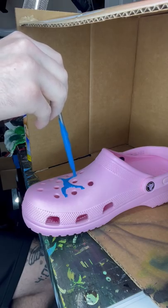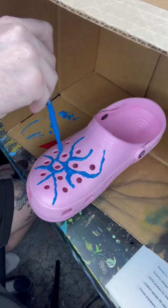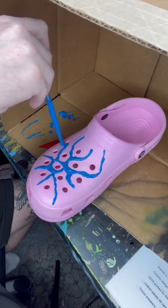For the most part, Crocs are just impossible to customize. You can't paint on them, there are very limited dyes that work with them, and I can't use my usual stuff. So I wanted to see what Plastidip would do.